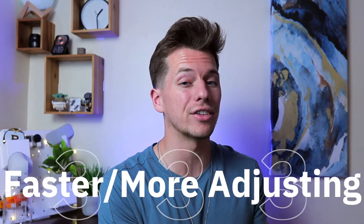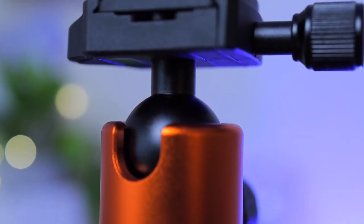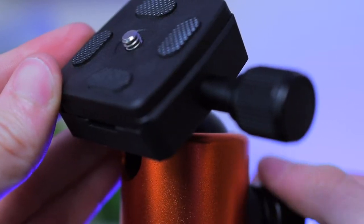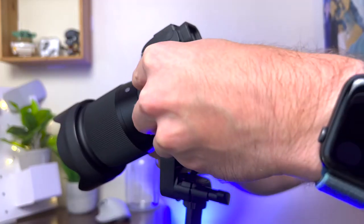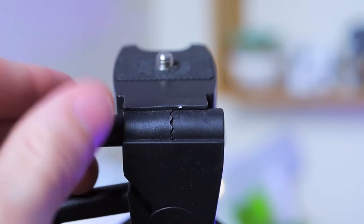The third big difference is that better tripods have faster and more adjustability options. The ball joint on the Geekoto allows for almost an infinite amount of angle adjustments — just turn the knob, adjust, turn it back, and it's set. With the UBsize, you have to adjust each axis separately, and some axes have teeth for their joints, so there's not an infinite number of positions. With a heavier camera, the teeth aren't strong enough and the camera starts to slip even when set as tight as possible.